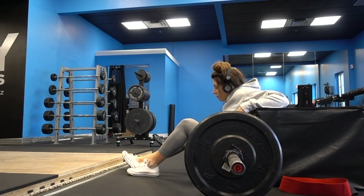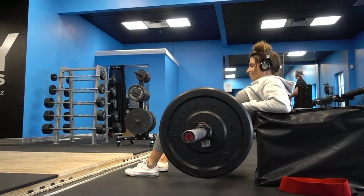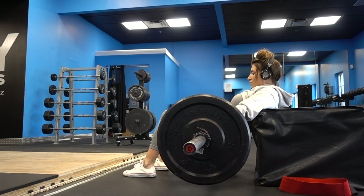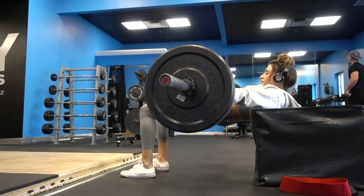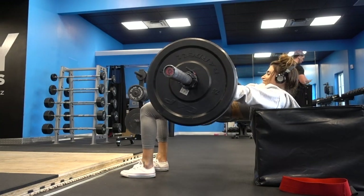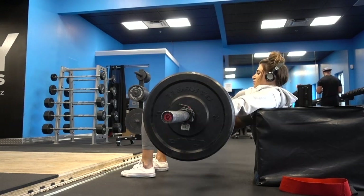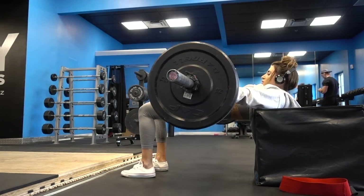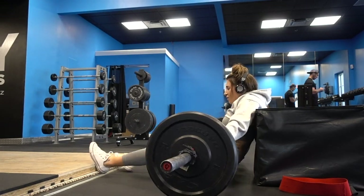We're going to move into our first super set of the workout. We're going to be doing these two exercises back to back, then resting. We're going to start off with hip thrusts. You can do the hip thrust a variation of ways. You're going to use a barbell with your shoulder blades on the bench, and you're just going to want to focus on pushing through with those heels and really squeezing your glutes at the top.